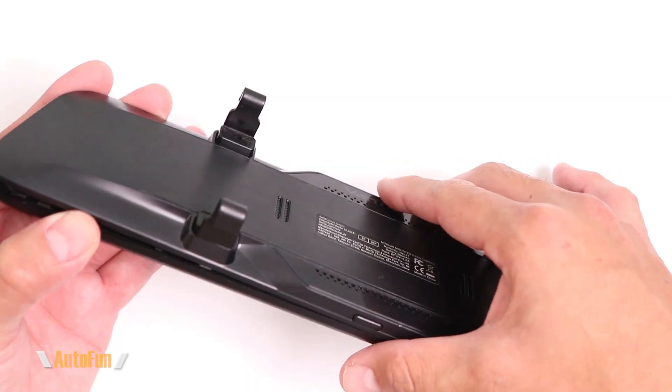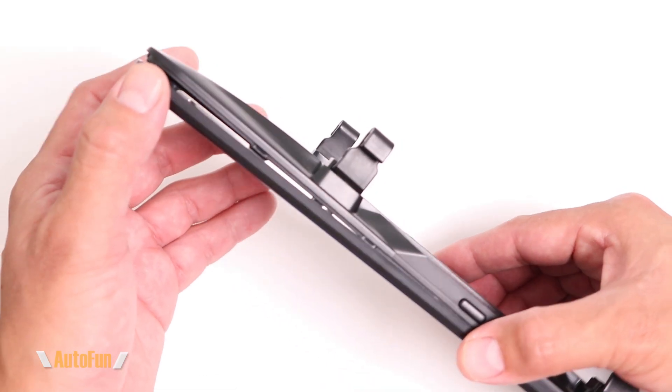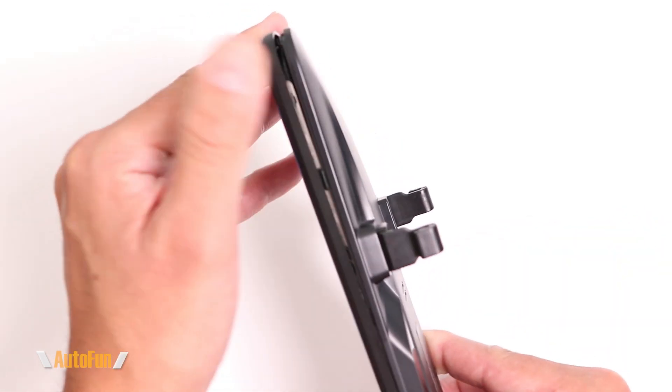Welcome back. Today I have another dashcam teardown — the AutoWell V17, which just failed on me. Look at this: it opened up because the battery internally fell and as it balloons up, it forces the dashcam open. What's pretty interesting is that this dashcam pretty much still functions, just like the Van Top, but as you can see it is completely being pried apart by that battery.